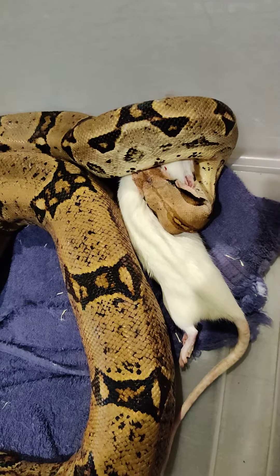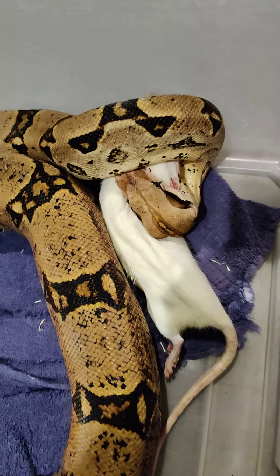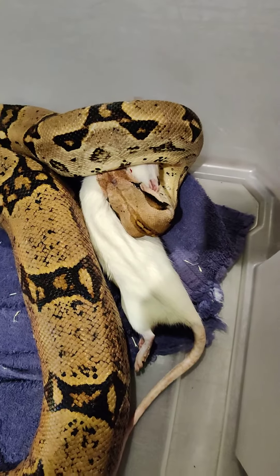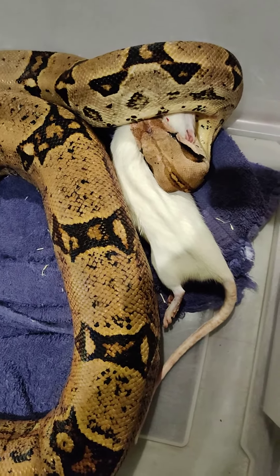And after he holds on to it for a couple minutes or so, he will then begin the process of swallowing it — that takes him a little bit. Once he starts that process, I'll start videoing him again so we can watch him do that. You know, some people may not like watching that, but it is pretty interesting.